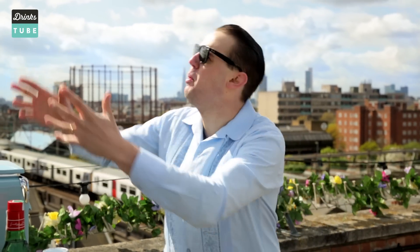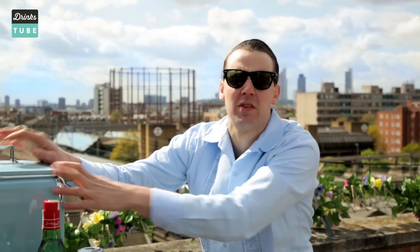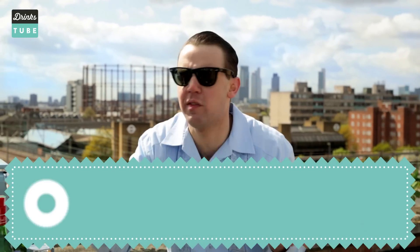Ladies and gentlemen, welcome to Drinkstube! My name is Simone, and today I'm preparing something that matches with this beautiful blue color of the sky, the blue color of the icebox, my shirt, and the blue color of the bottle of gin.